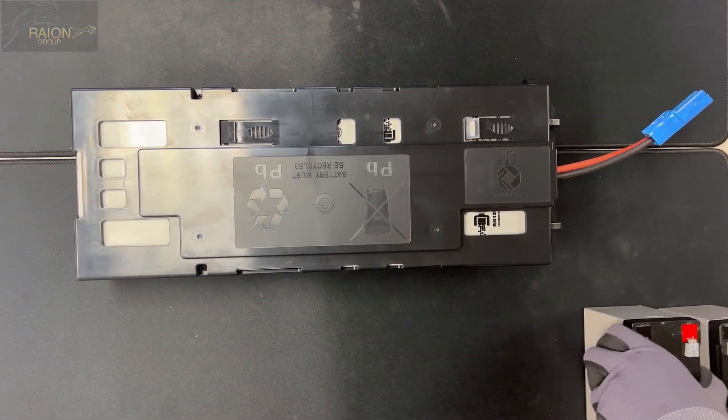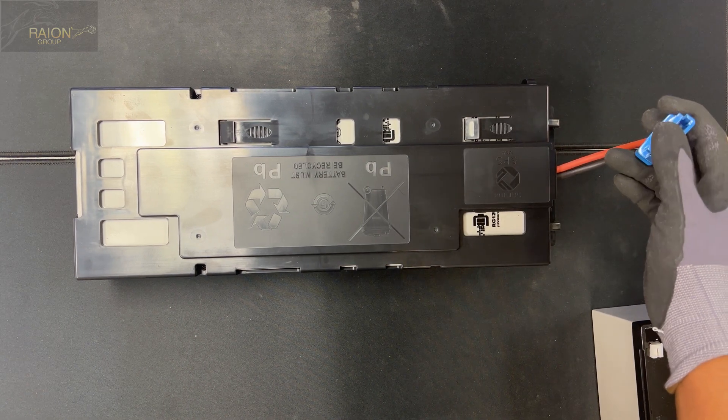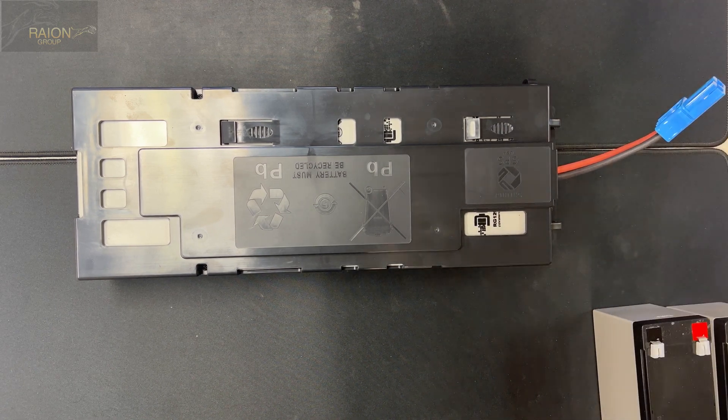We also check the polarity of the batteries at the end. We check the polarities at the connector to ensure that they are the correct polarity.